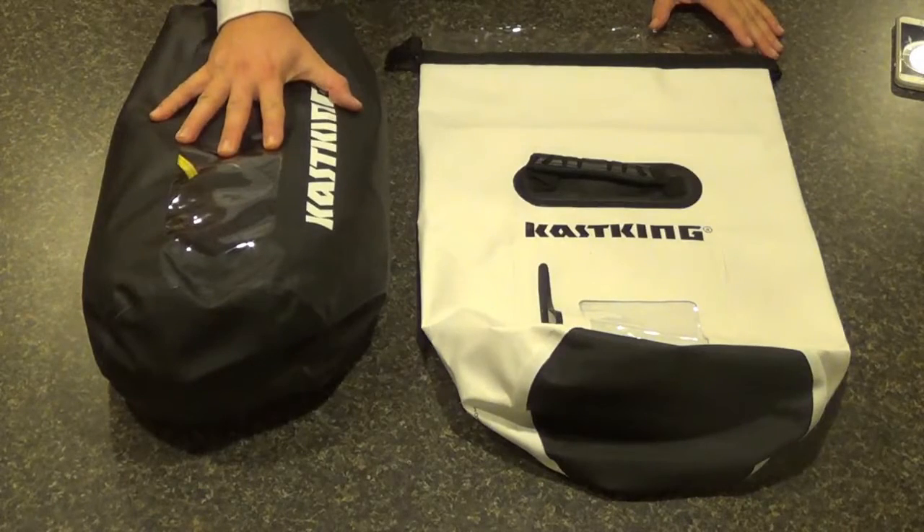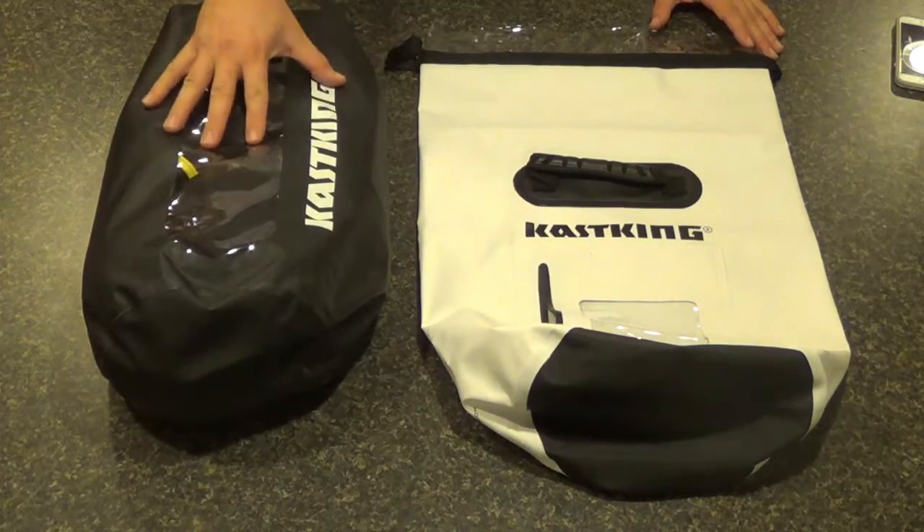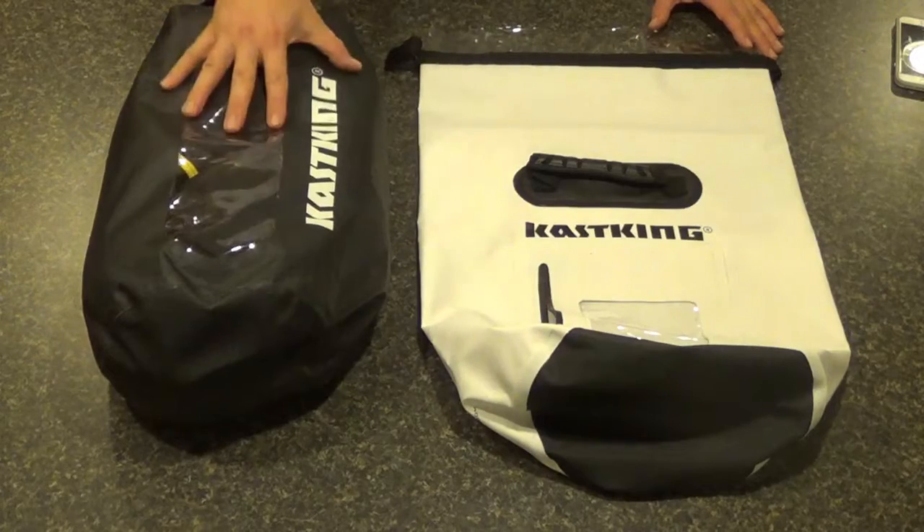These are awesome bags. They float, they're completely waterproof. Nothing's going to get in and out — no sand, no dirt. They'll keep whatever you have in there safe and clean.